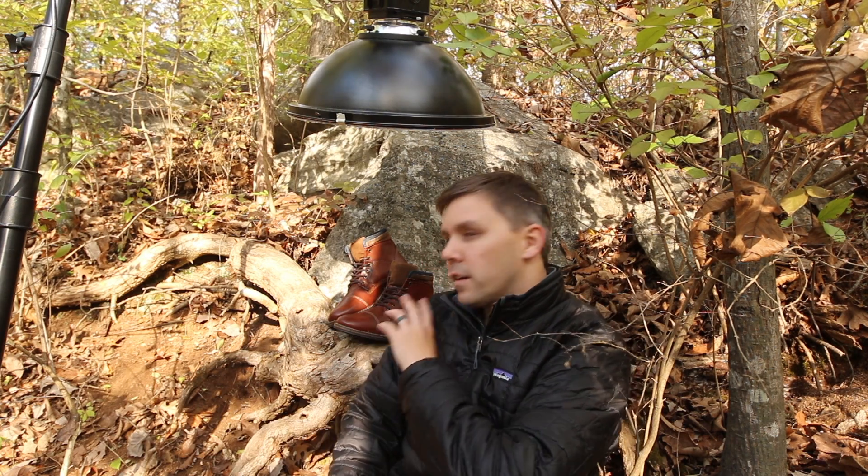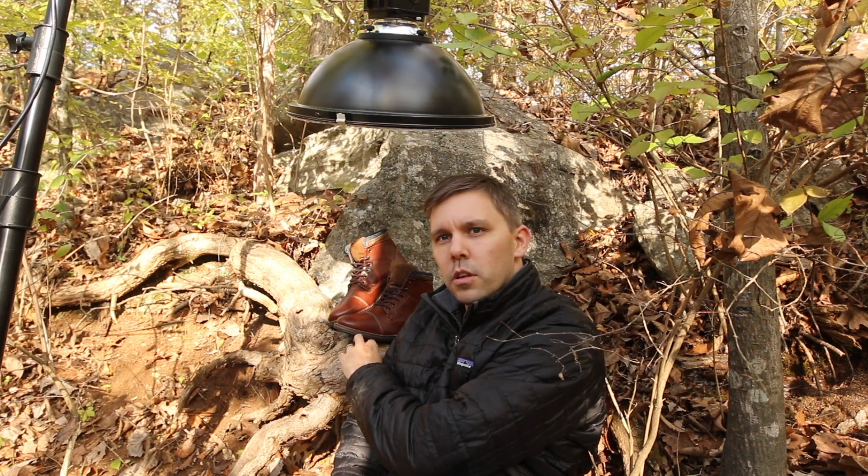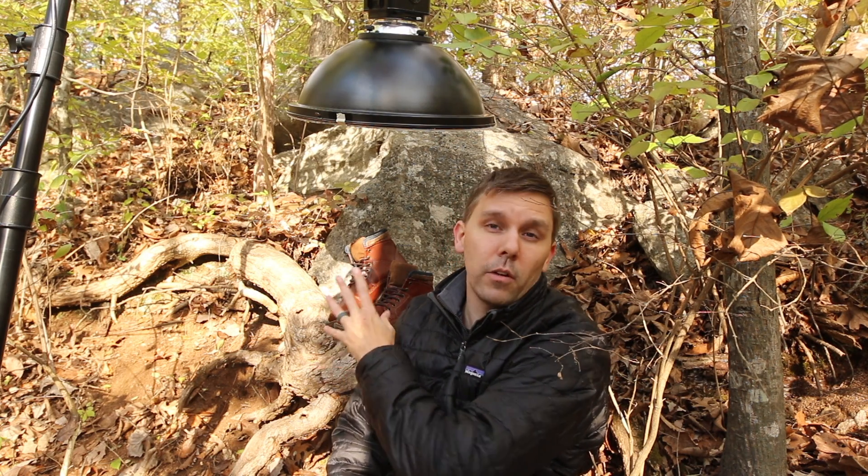So this is my studio for the day. I'm shooting in a park in Murfreesboro, Tennessee, right next to the Stones River. I put my boots up on this really cool root right here and used the root and a boulder in the background instead of my usual background elements.